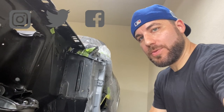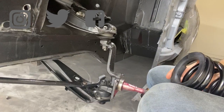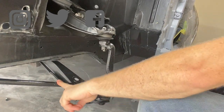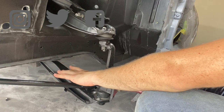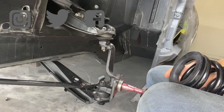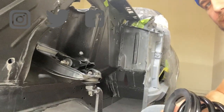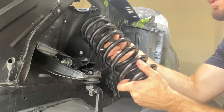We have the upper and lower control arms installed, as well as the wheel spindle and the struts. We don't have the lower control arm torqued down yet — we won't until it's riding on the weight of the suspension. Right now we are going to compress the spring with my spring compressor tool and install it into the shock tower.